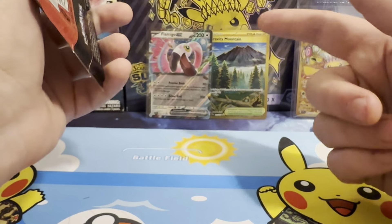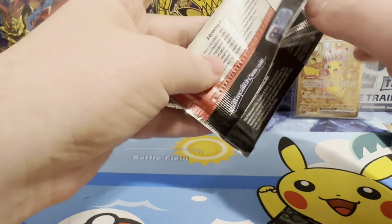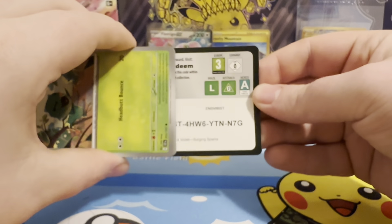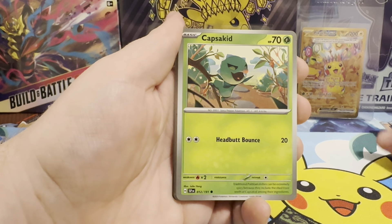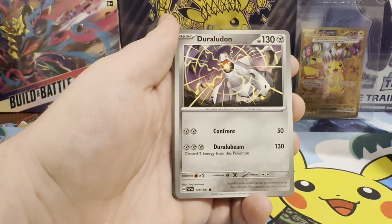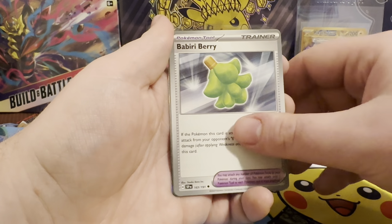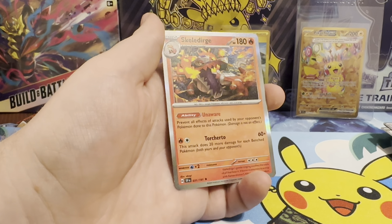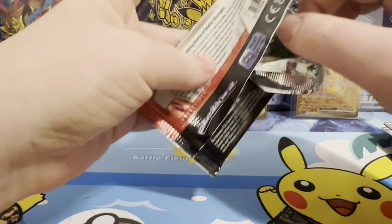Our Pikachu packs contained a hit and so did our Archelodon packs. Now we're into our Latios packs. Okay, here's our code. And our Energy - Water type Energy. A Capsicud, Sigilith, Duraludon, Sizzlipede, Altaria, Braviary, a Babiri Berry, a Reverse Quaxley - very nice. Reverse Panseer. And a Rare - there's a Skellidurge Hollow - very nice. I don't think I got him last time. Definitely take Skellidurge - my favourite Paldea starter of the three.